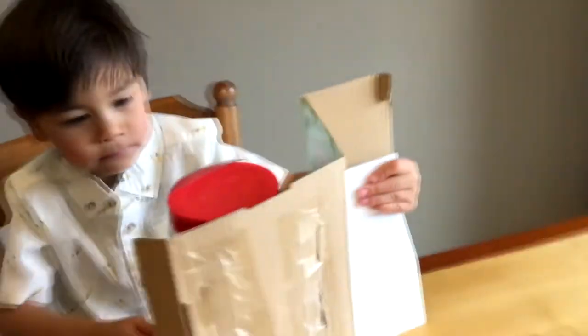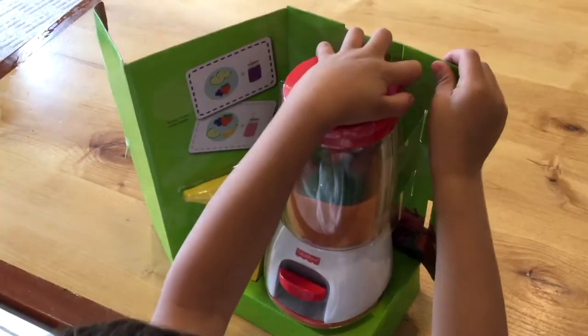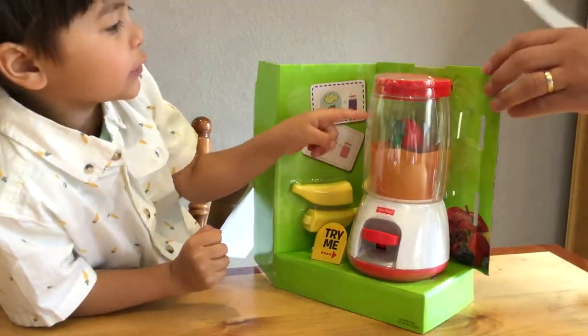Tell them what's inside of it. It's the smoothie maker! What does it come with? Let's get it out of the box. Okay, so we're going to point it this way. Tell them what it comes with — it comes with this, and all of these are inside.